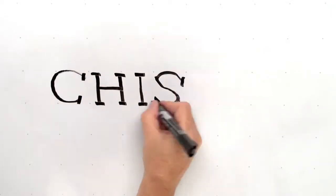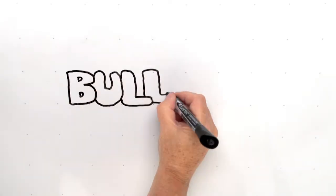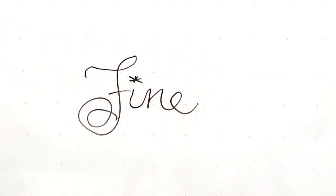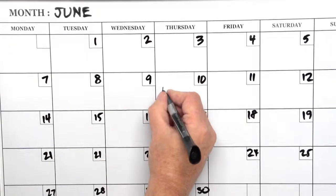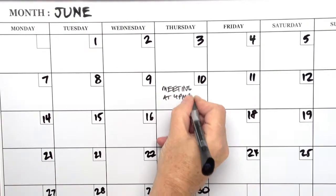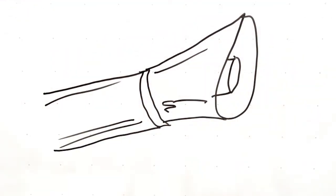Choose from four nib styles: Chisel for the boldest and thickest line; Bullet for medium line width; Fine for when neat handwriting and details really count; and Superfine for writing in tight spots like dry erase calendars and charts. The roll-resistant caps keep the markers in place.